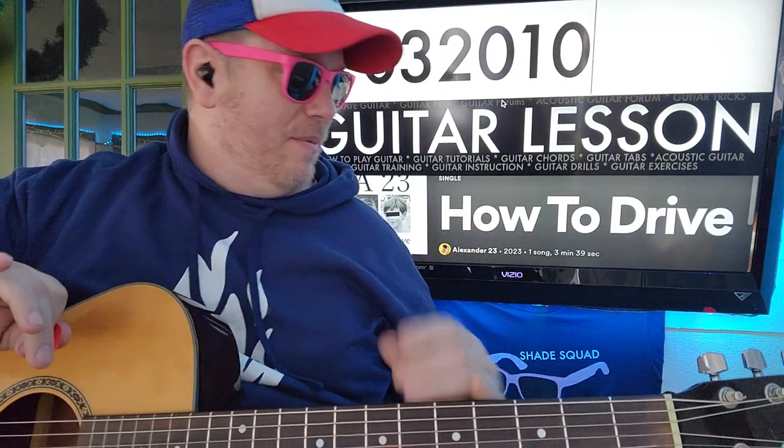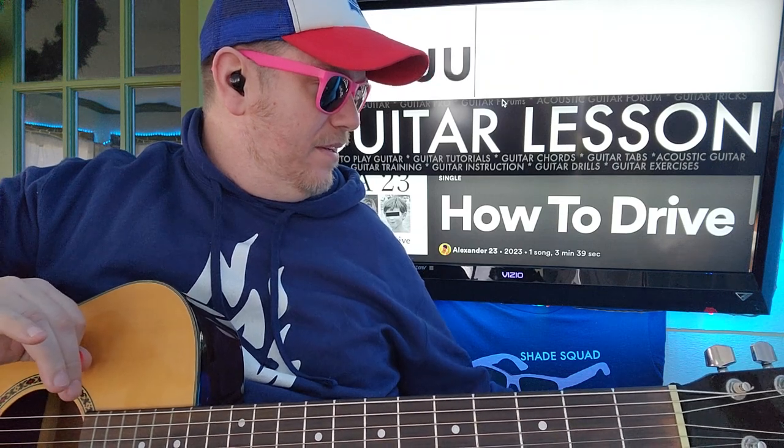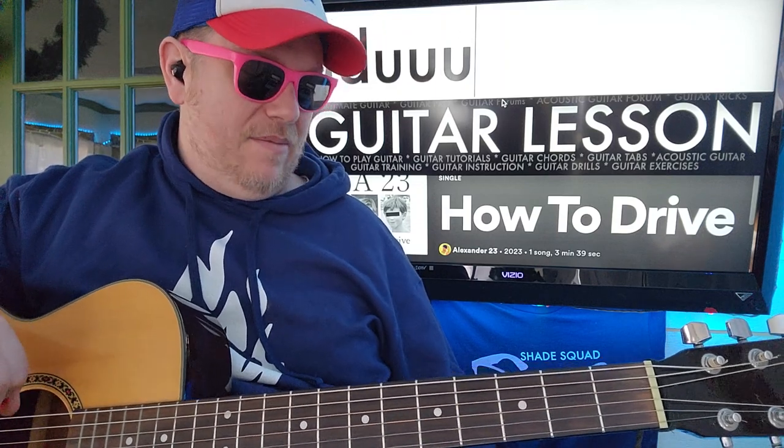Before we go any further, let's talk about the strumming pattern. We're going to do like a down, down, up, up, up, down — down, down, up, up, up, down, down, up, up, up.